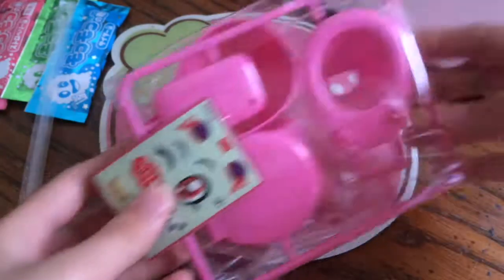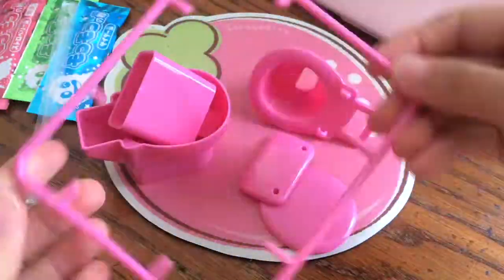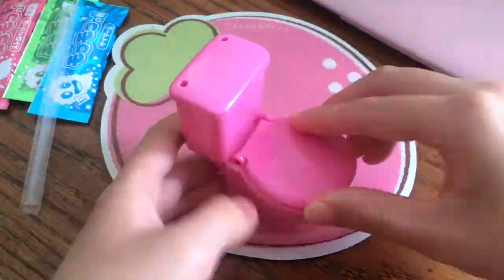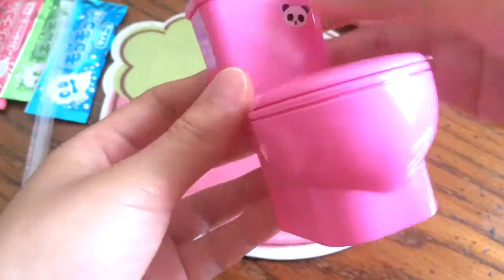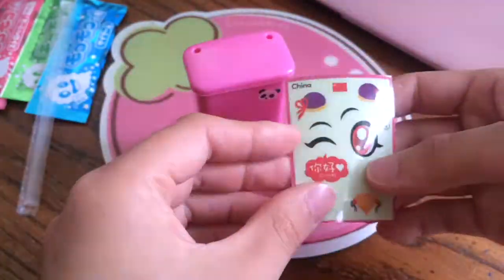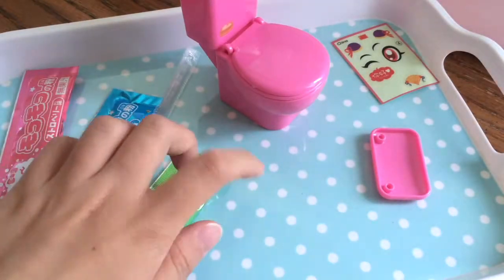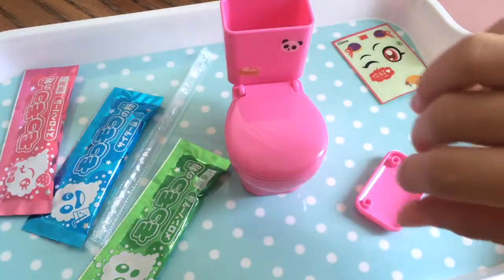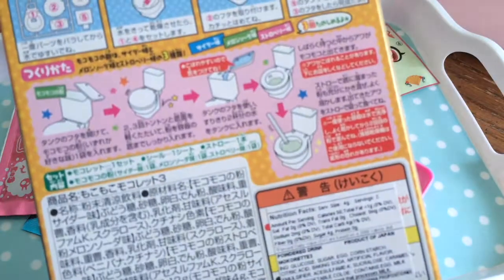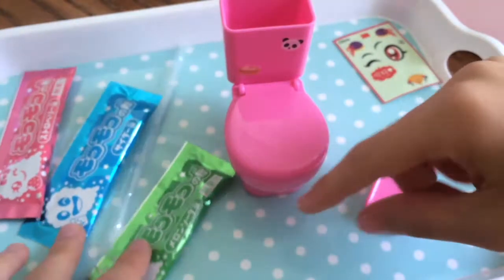First off, let's assemble the toilet. I sped everything up but it's really easy to assemble — you just put all the pieces together and it's pretty fun. Here I'm putting on the stickers: the adorable panda one and the steam bun one, but you can leave the stickers out if you don't want them. Now I've got my water ready and everything on a tray to prevent water getting on my desk. Let's look at the instructions — it looks like we just pour in the powder and then add some water.